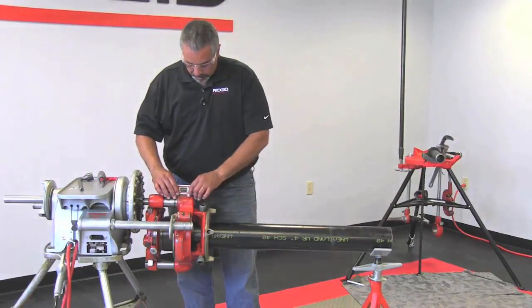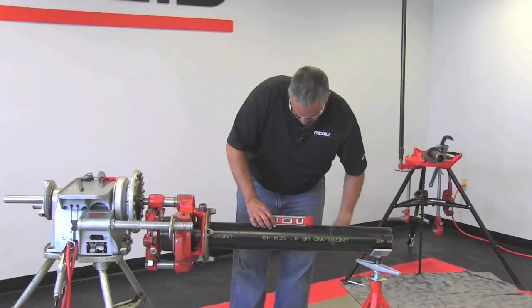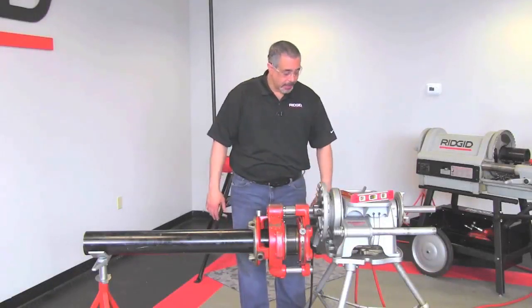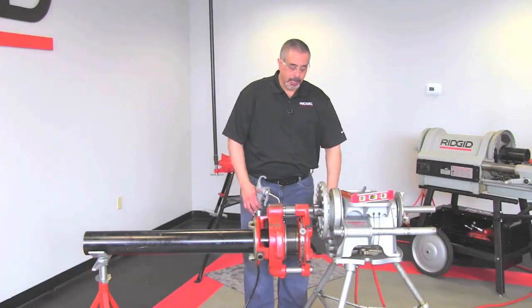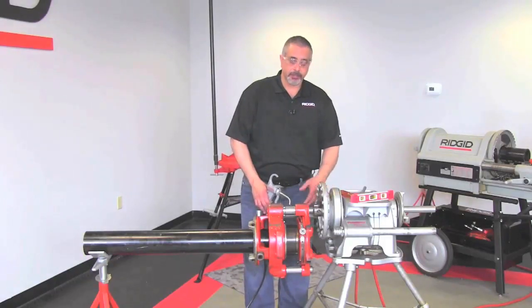So now we're ready to thread. Everything has been set and I have my oiler here. I'm going to turn on the machine — the switch is in the forward position — and make sure to oil everything. Proper oiling is very important so you don't wear out your dies.